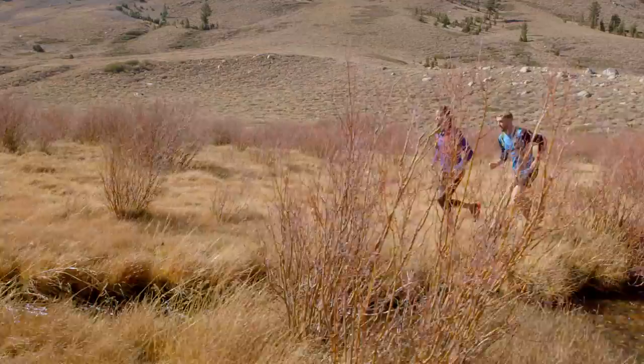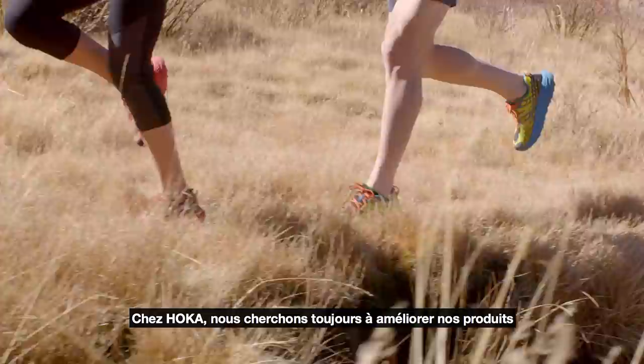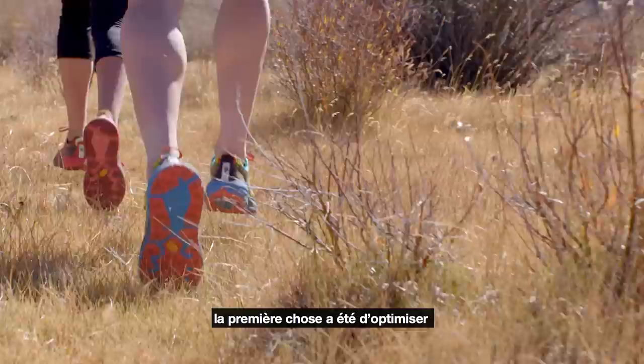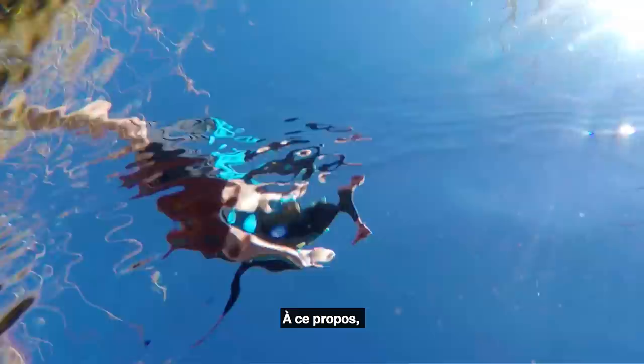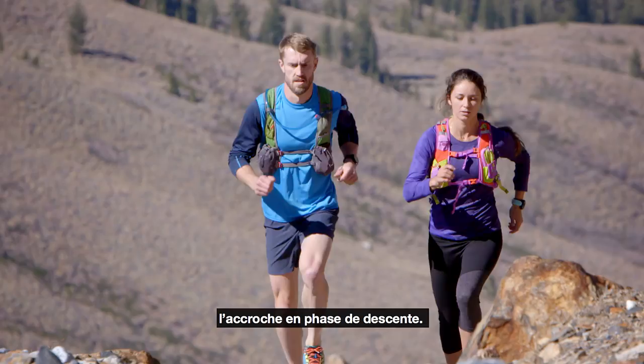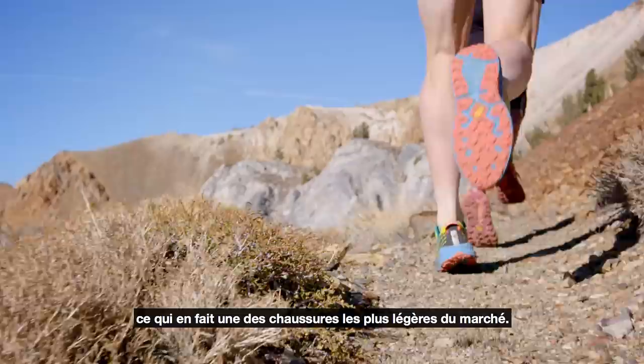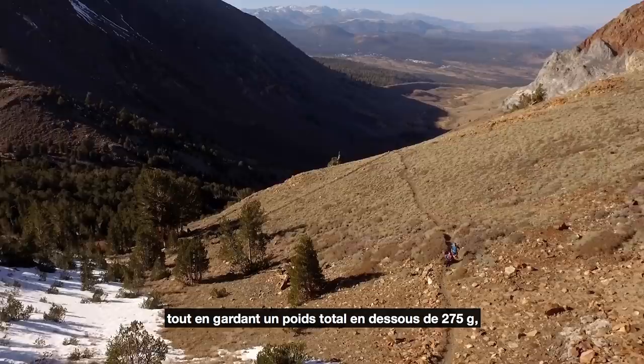At Hoka One One, we always aim at improving our products, and we wanted to make the Speedgoat even better. Moving to the Speedgoat 2, the first thing we improved was giving it even more grip on the downhills. We added lugs in the direction of the downhill to get this additional control — all at a weight that remains below 10 ounces, 275 grams, which makes it one of the lightest shoes on the market.